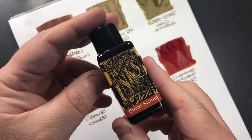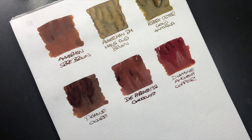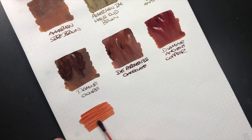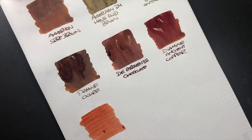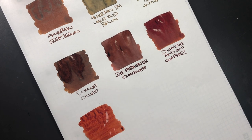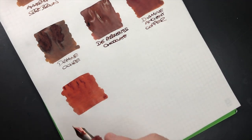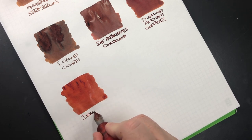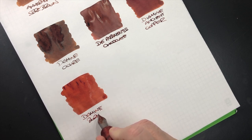The next ink is Diamine Burnt Sienna, which is a similar style to Diamine Ancient Copper — a little bit more of a terracotta style color. You can see it's quite dry here, so I'll try to saturate it a little bit more. This is Diamine Burnt Sienna.